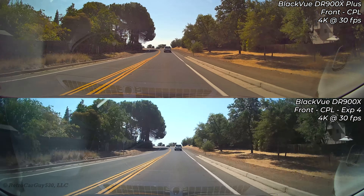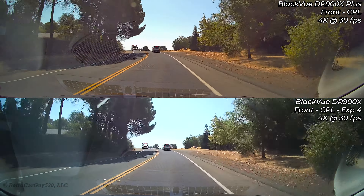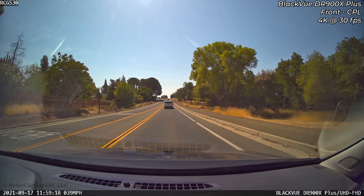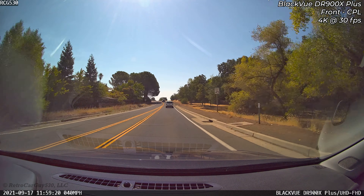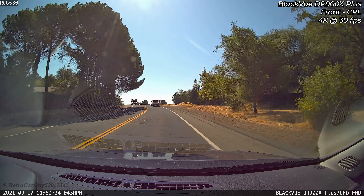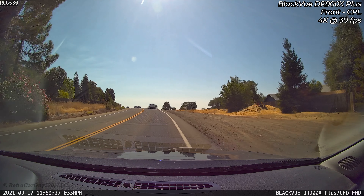In this video, I'll be checking out the BlackVue DR900X two-channel plus camera bundle that was released by Pitasoft in September of 2021. This was a production review sample sent by Pitasoft to me free of charge. I'm allowed to keep the camera after the review, but it's not a paid or sponsored video.